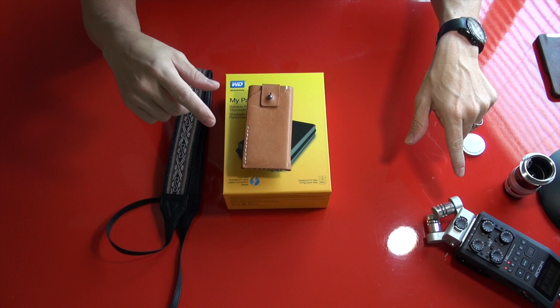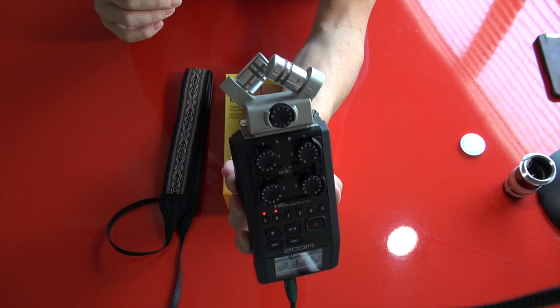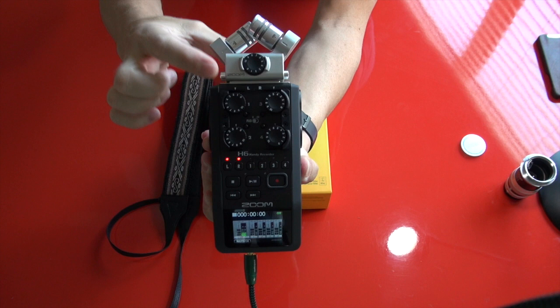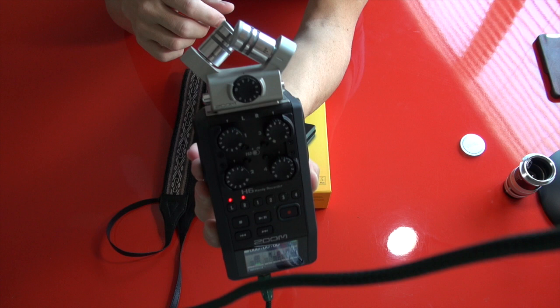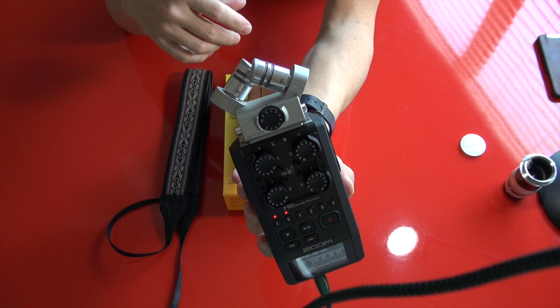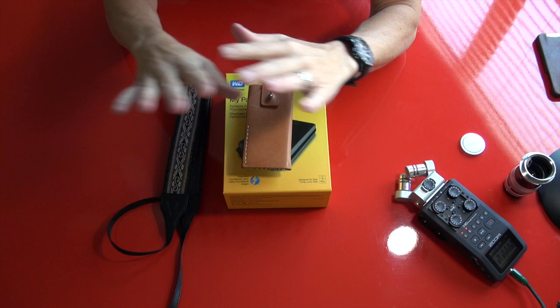I use a digital recorder — the Zoom H6 — plugged into my video camera's mic input for better quality audio. The microphone attachments come off and you can put different microphones on them, making it very versatile. If you're looking for a high-quality, versatile digital recorder, the Zoom H6 is really, really cool — that's what's picking up my voice right now. It adds much better sound quality than the built-in mic of the camcorder. SteveHuffPhoto.com — have a great day and see you soon. Bye.